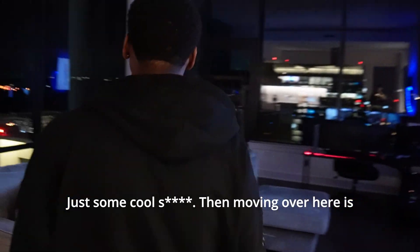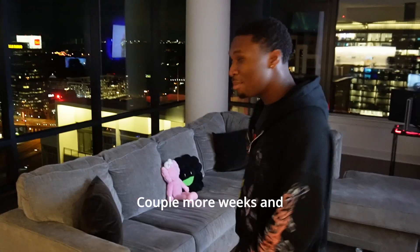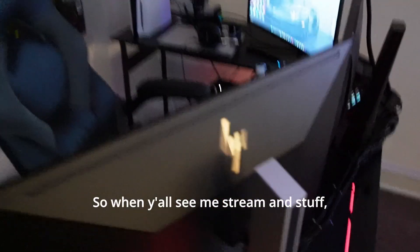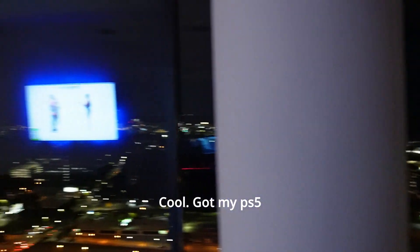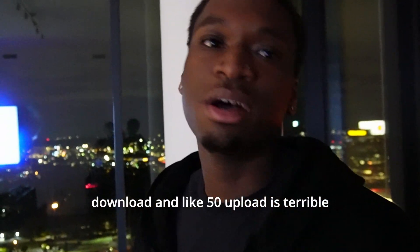Moving over here is the living room. As y'all can see, big living room, hella space. This couch is not here to stay long — it'll be here for like a couple more weeks and then I'm getting a new couch. And then over here, as y'all can see, is like my setup. So when y'all see me stream and stuff you can see the setup with the view in the back. Got my PS5, got all of that, everything set up. For y'all real nerds wondering about my internet speeds — it's supposed to be 5,000 megabits but AT&T can't get out here for like another two to three weeks. So we got Xfinity and we're getting like 2,000 download and like 50 upload. It's terrible, but at least it downloads quick.